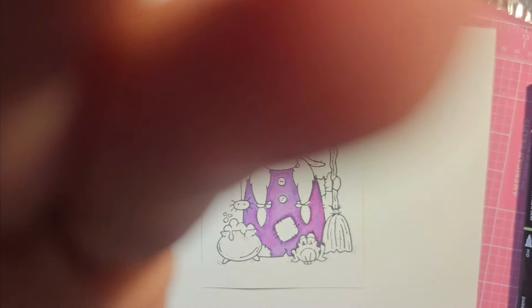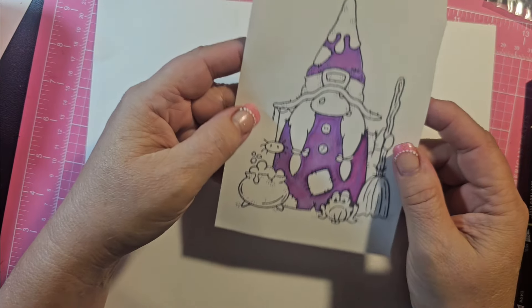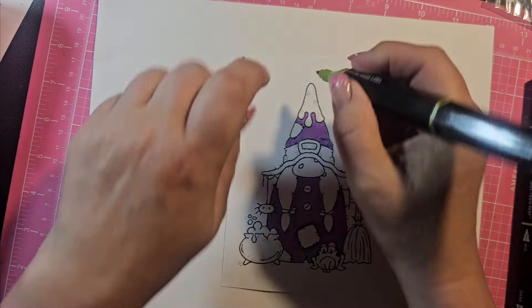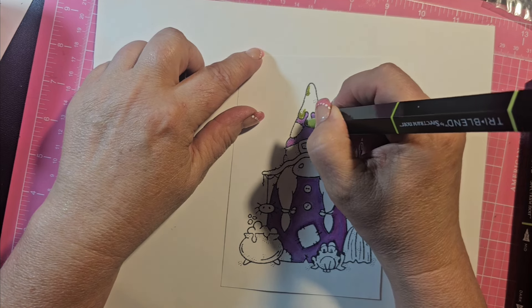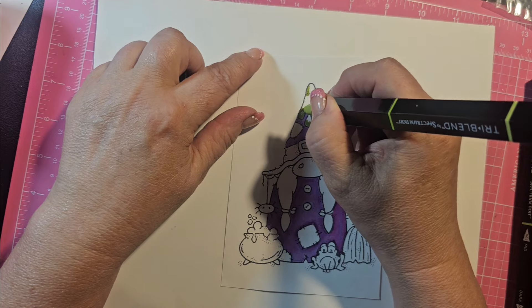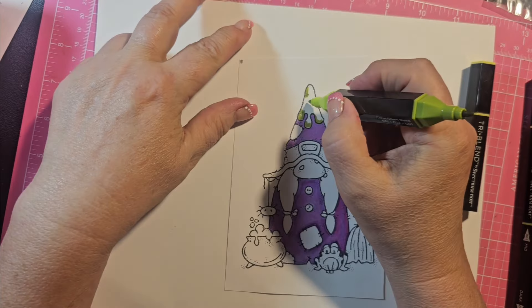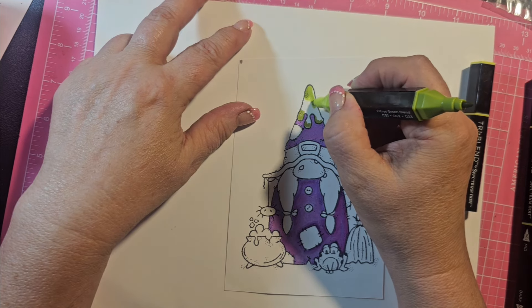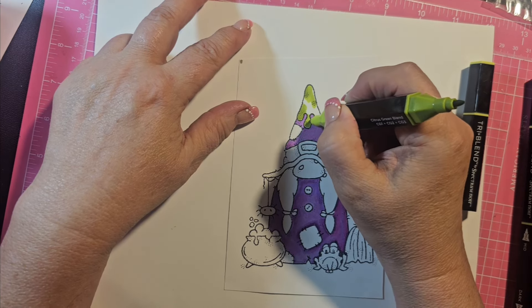All right, I finished coloring her dress. This side came out a little different, but it's okay. I thought we would do the slime coming down her hat here — I guess that's slime. Not sure why she has slime, really. Like I said, I am not a colorist, but I enjoy it. The tri-blend citrus green blend — I thought it might look kind of slimy. Just the more you work it, the more it blends. If you're finding you're getting those harsh lines, just keep working it and spreading it — you're moving that color around.